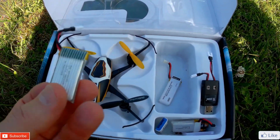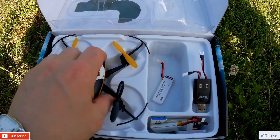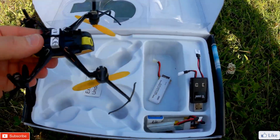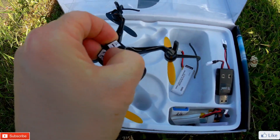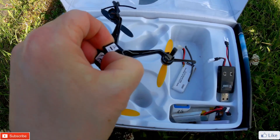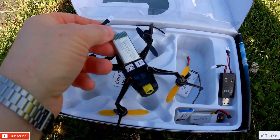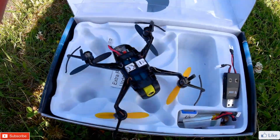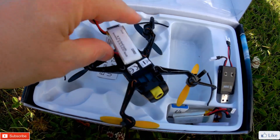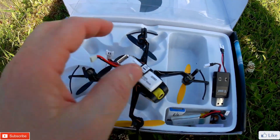In order for these to go in, I've had to make a bit of a mod. It's not the greatest of mods, but all I did was simply cut this. It allows that to open up and slide in. But you have to be careful because it does make that a little bit looser. But I can still fly it with it in.